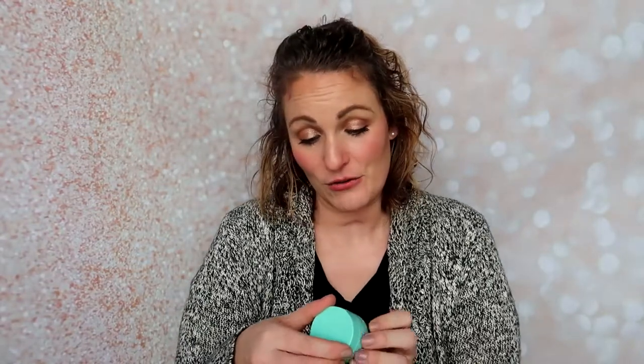The next thing in my box is the Skin Fix Redness Recovery — this was chosen for my skin concerns. It's an antioxidant redness treatment — an overnight mask that calms and visibly reduces redness. So it's like a moisturizing mask for overnight. I love that. I am super excited to try that, especially because in winter I am more dry.